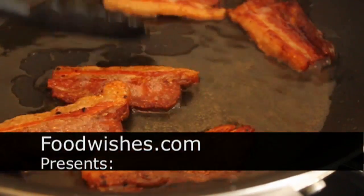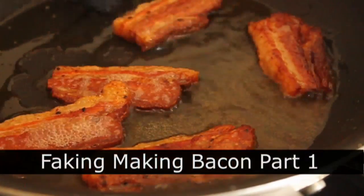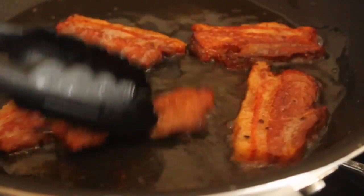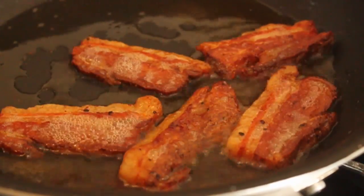Hello, this is Chef John from Foodwishes.com with Fakin' Makin' Bacon, part one. That's right, we're going to start experimenting making our own bacon-like products at home.